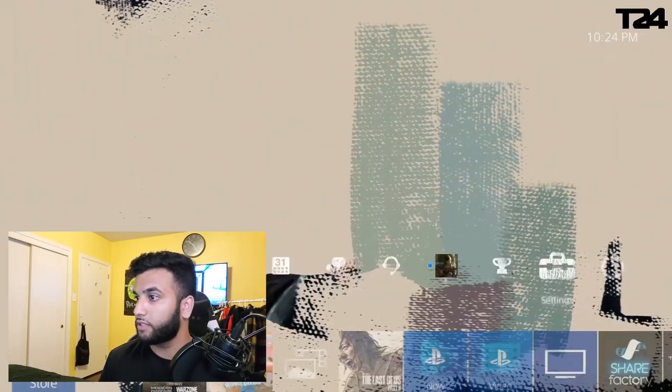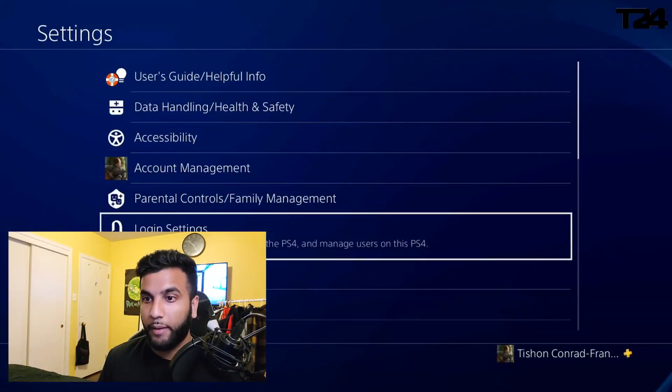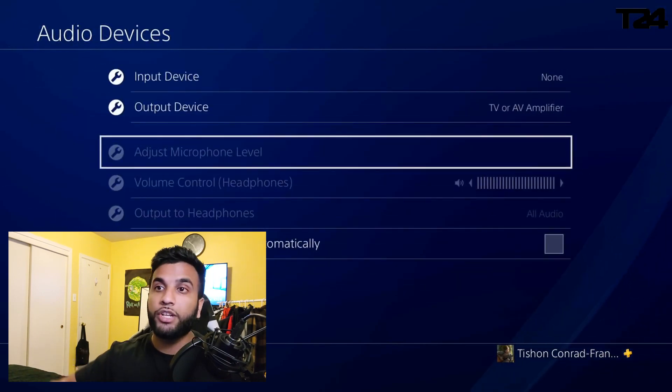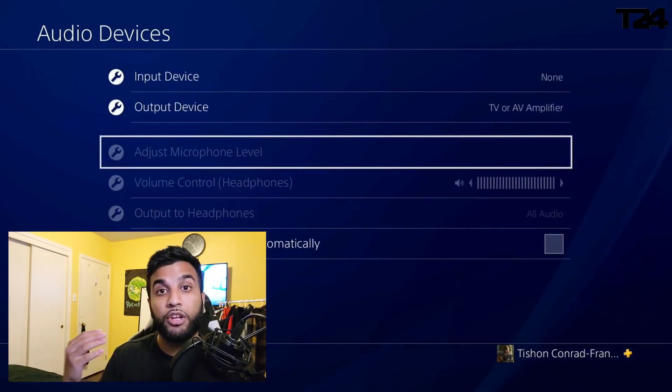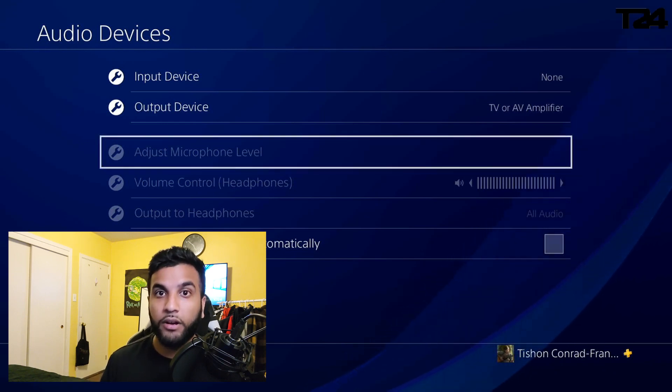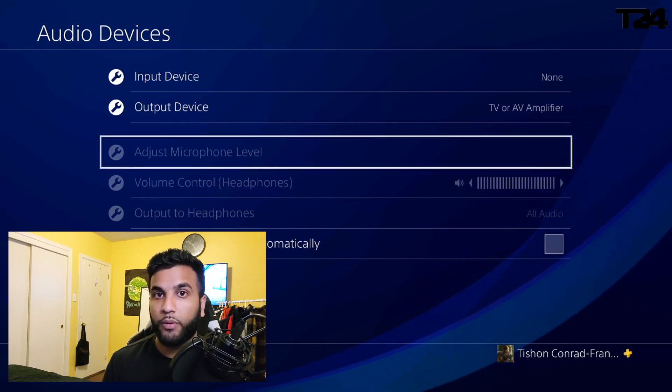In my previous video, this problem never occurred to me because I'm using a wireless headset — it automatically picked up all the information from the PS4 and pushed it right into Streamlabs, everything was good to go. One detail I mentioned: let's go into Settings on the PS4, then Devices, then Audio Devices. I mentioned that the input device needed to be your headset and the output device needed to be TV/AV Amplifier — but that's only for the wireless headset.